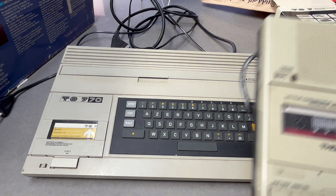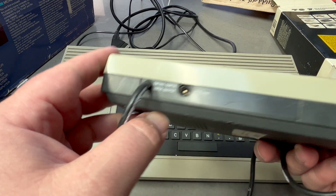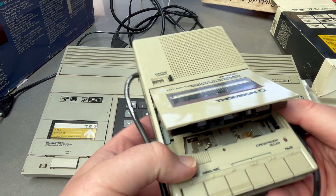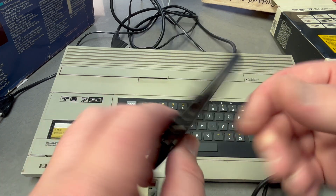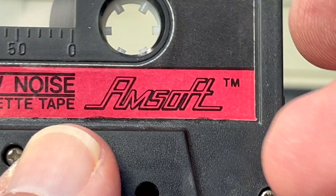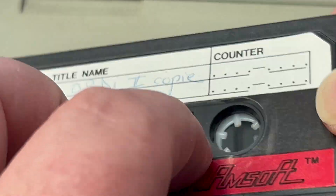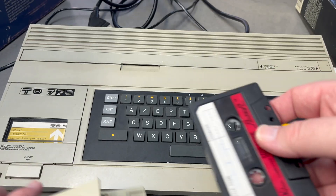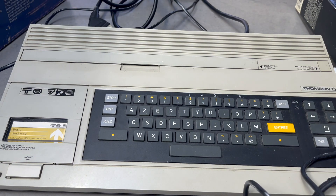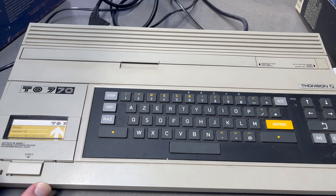Here's the machine itself — a pretty standard cassette unit with a DIN connector and 12-volt input. It comes with a tape — an Amsoft tape! That's cool. It's a C15 tape with already one copy and two copies on it. That'll be the first thing I try out once I get this up and running. I'll need to change the plug, give it a clean, open it up and have a proper look. Hopefully that was an interesting quick intro — bye for now!